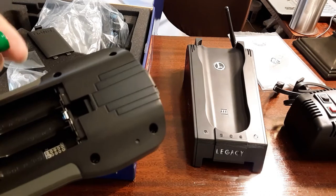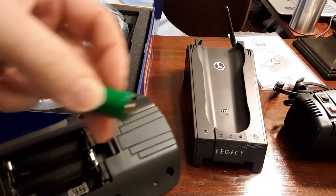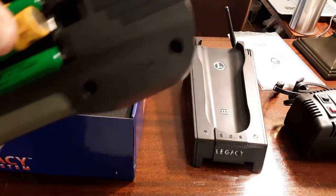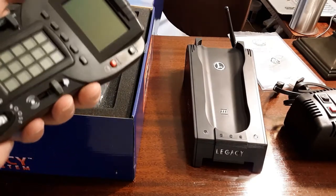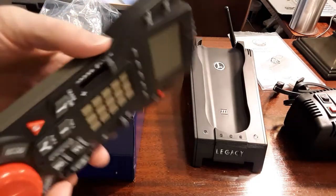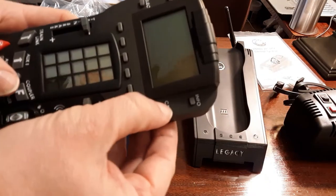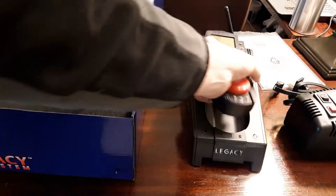Just remember: this is always positive — the little plus sign right there — and this is always negative — the flat side. Positive, positive. So there should be no power at all in these batteries probably. Let's power it up and see. The CTC on/off — yep, just as I thought, there is no power. So we're going to set it in the base, there we go. Now I'm going to get the power supply out.